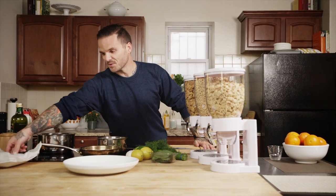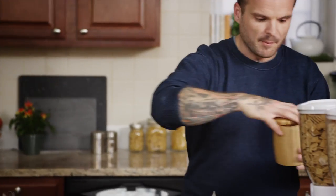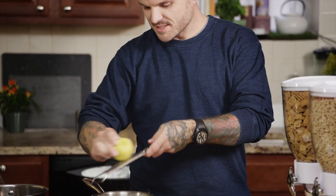All right, first we're going to take our cod and we will season it with salt. I'm going to be poaching it in milk — you can't have cereal without milk. So we're going to add a little garlic, some fresh bay leaves, some lemon zest.